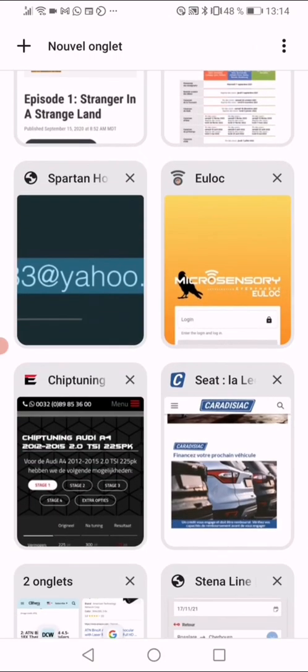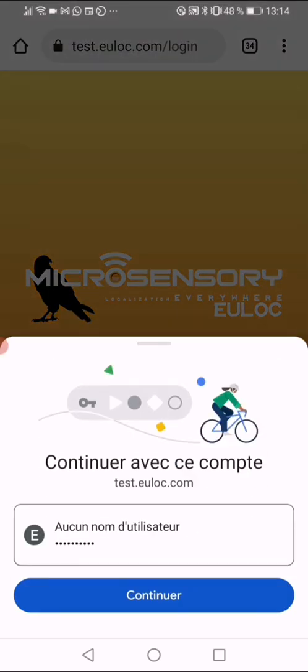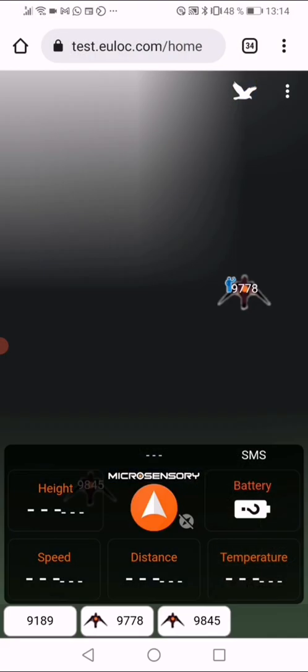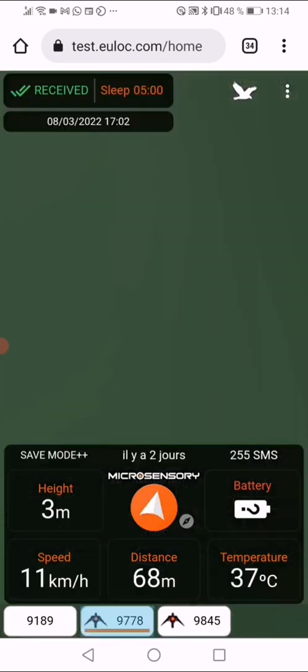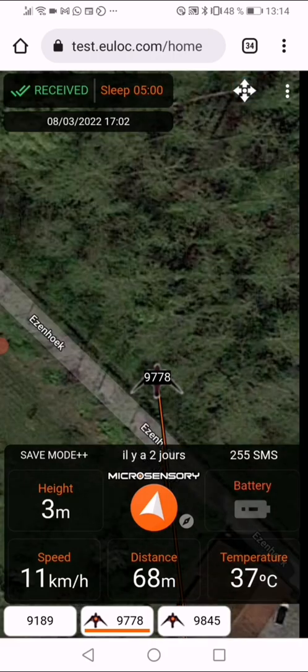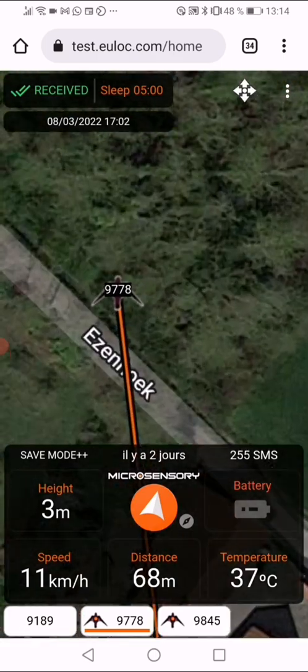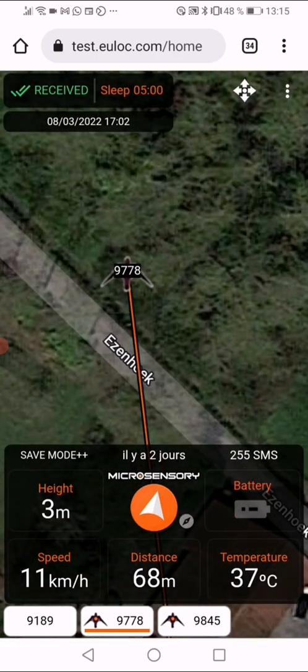There is a new page called 'Test ulog'. Go in with your login. Once you're on the page, select your transmitter — in this case I'll select 9778. In the top right corner, you can change the zoom. I prefer to use the four-arrows symbol as it allows you to zoom in and out automatically. Then go to the three dots in the top right corner.